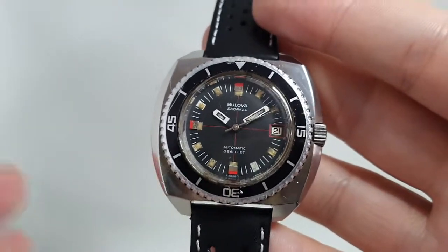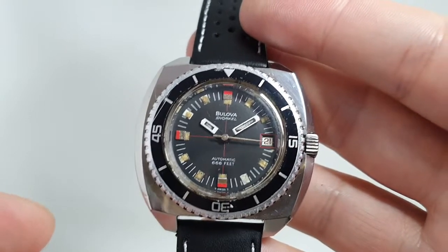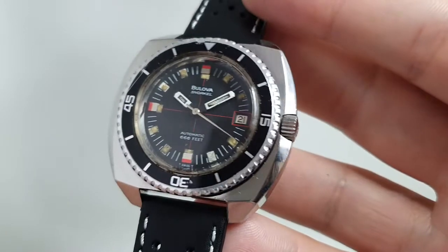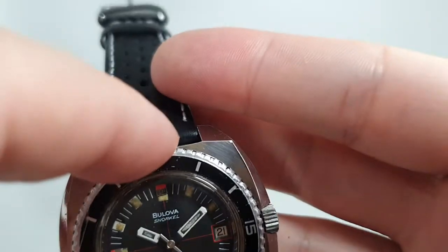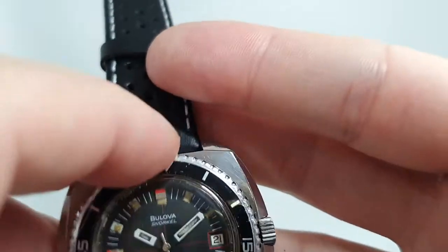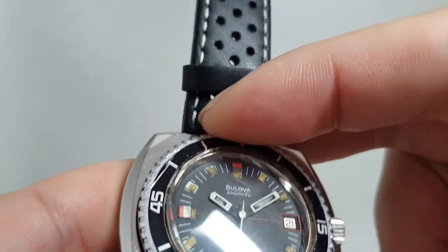It's got a similar vibe, though it hasn't got the same depth rating. Professional divers are always going to go for the Ploprof, but this is a lot more comfortable watch to wear. The bezel turns both directions — it's stiff but it turns — so again, not a complete diver's watch.